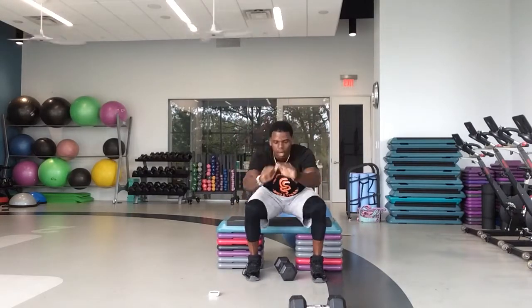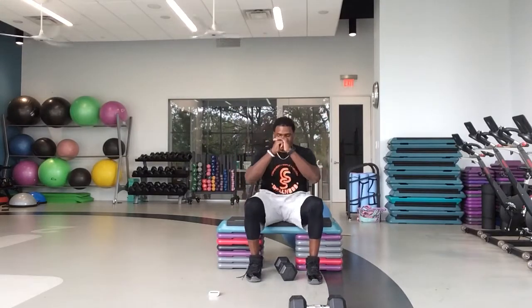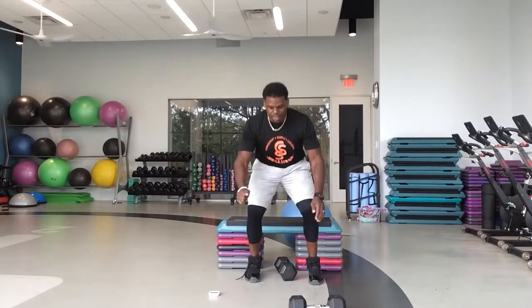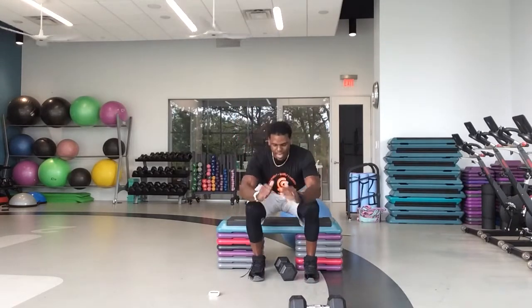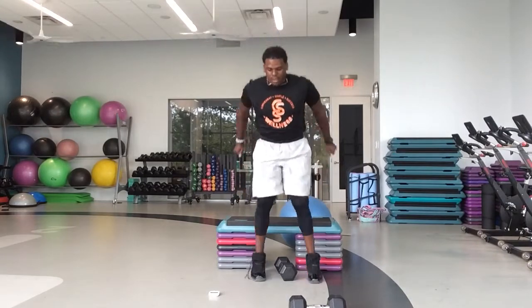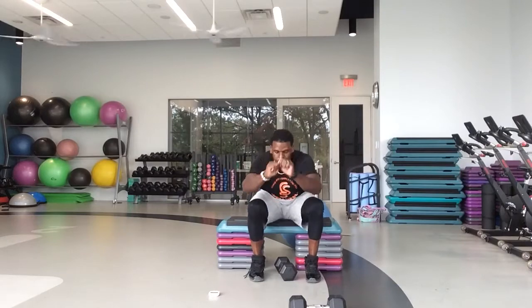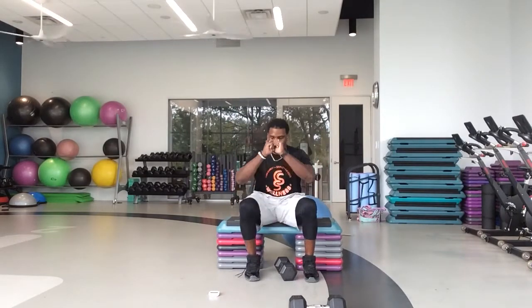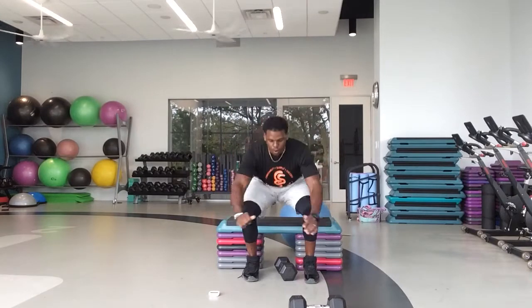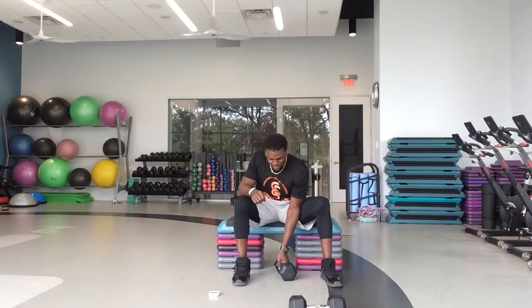Have a seat all the way down, explode up. Even if you're just coming up out of that chair and giving me a calf raise, that is okay. But I want some explosion out of that chair — we got to get up, let's go! 15 seconds left. 10. Good work, guys. In five, four, three, two, one — have a seat. Opposite arm, bicep.